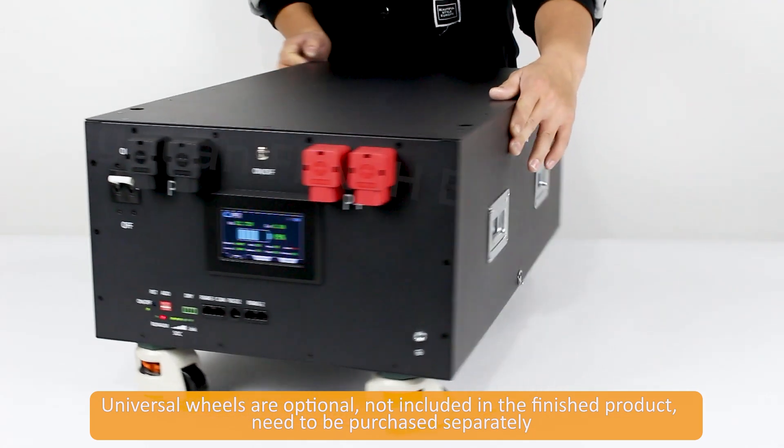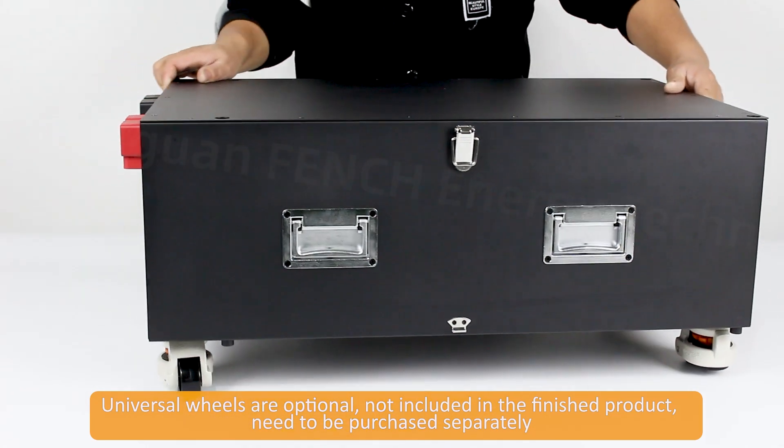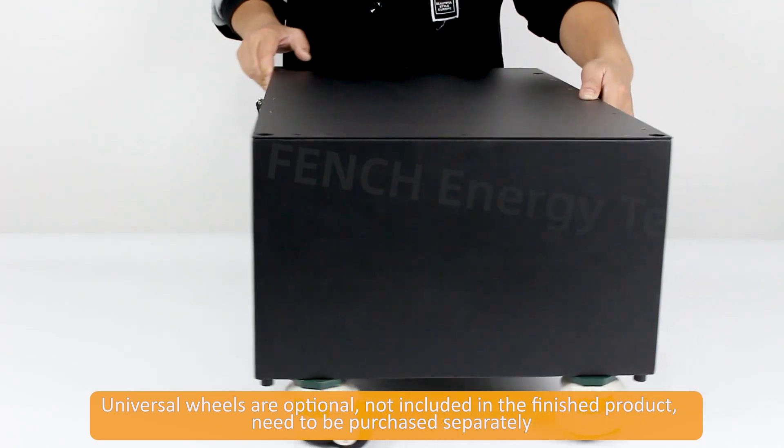Universal wheels are optional, not included in the finished product, and need to be purchased separately.